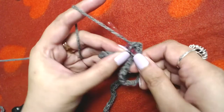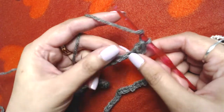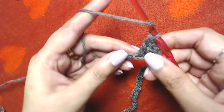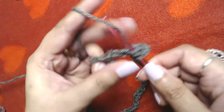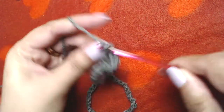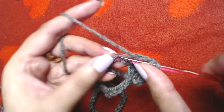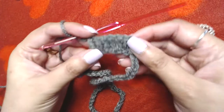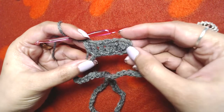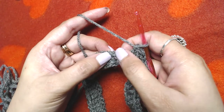Then make chain three — one, two, three. This does not count as our first double crochet. I will make one double crochet into each and every chain — one, two, three, four, five, six. Repeat this pattern all the way to the end by making one double crochet into each and every chain.